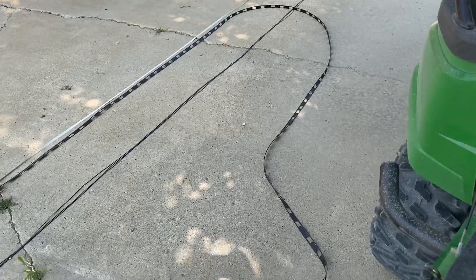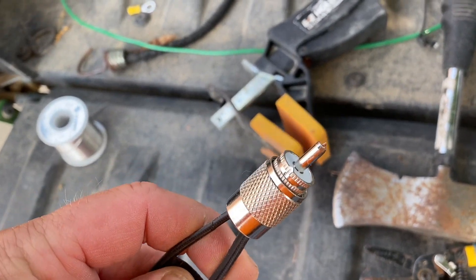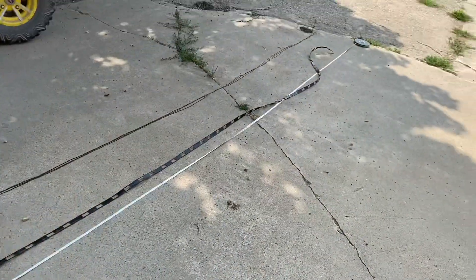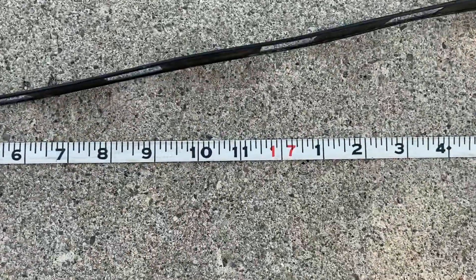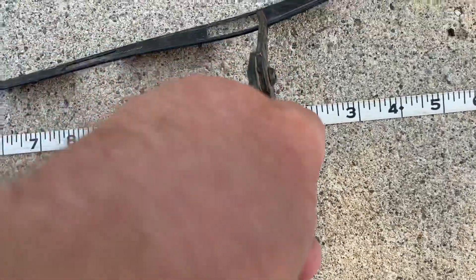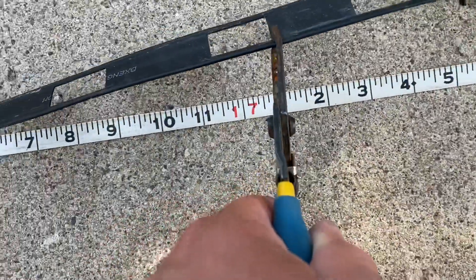So what we did was we took this 33 foot piece of window line and cut the end off here and soldered a coax connector on the end of it. Here's the full piece of it right there. We're gonna go in here halfway at 17 feet and mark it and cut the 20 meter wire. We're gonna leave the 40 meter connected all the way through. So let's do that.